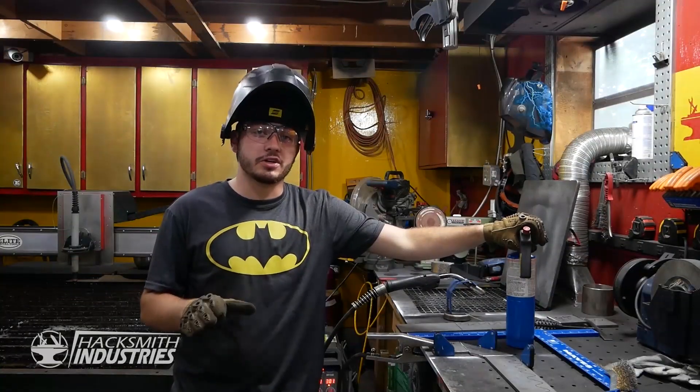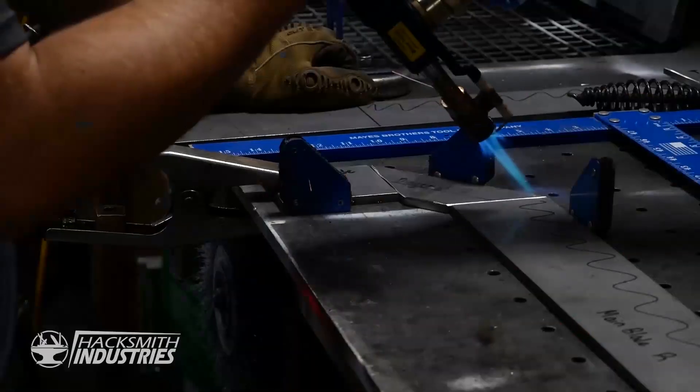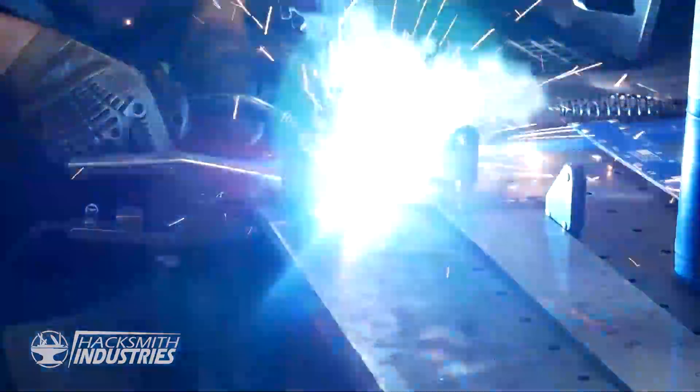For the blade section, we're actually using 1084 high carbon steel. This is different than mild steel, and when we weld it we need to preheat it first so that we don't thermally shock it and we get a nice even finish.